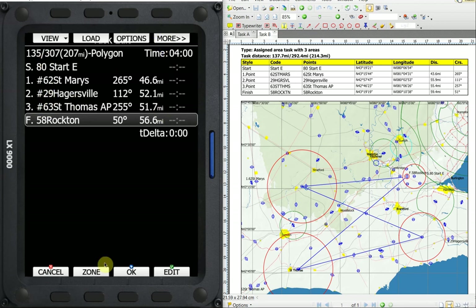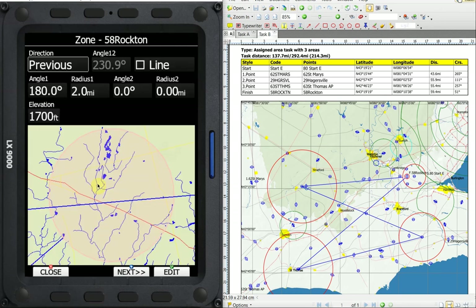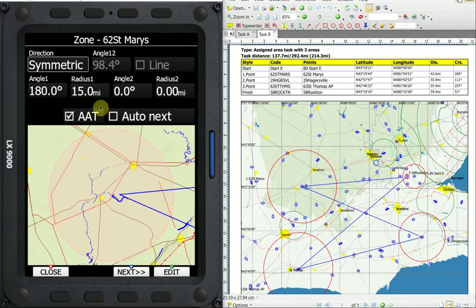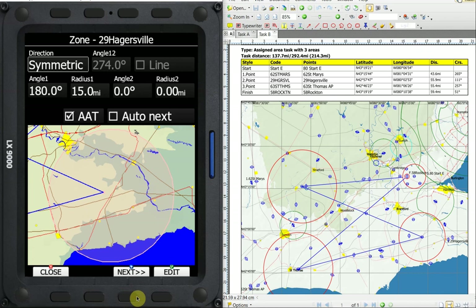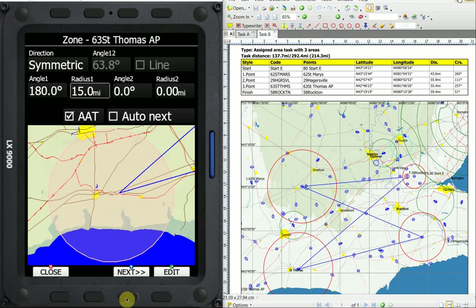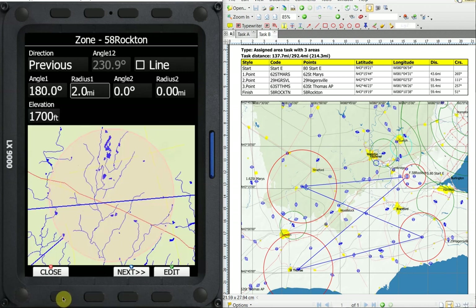As before, we want to check the zones. We still have a two mile radius, 180 degrees, 1700 feet — that shouldn't have changed. The start will not have changed — it's going to be five miles with 180. What we want to change: we set the default to 15, so the only thing I need to change is Hagersville down to 10, because both the other turn points stay at 15. I go next, then use the bottom right knob to scroll to the 15, edit it, one click with the lower left and we're down to 10. Say okay, go next — 15 again, next, and back to our finish. The zones are good, we can save all that.